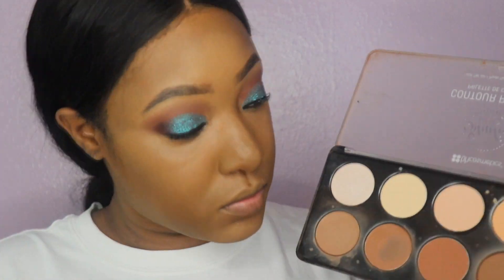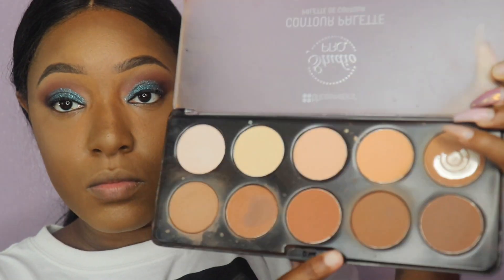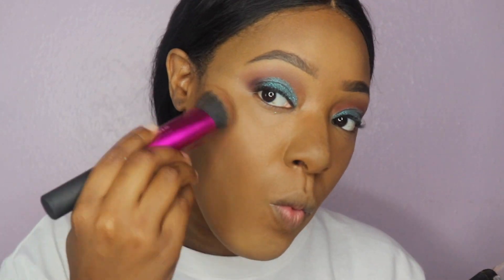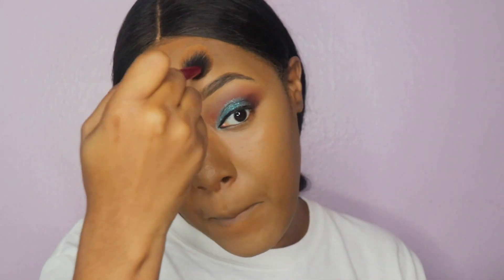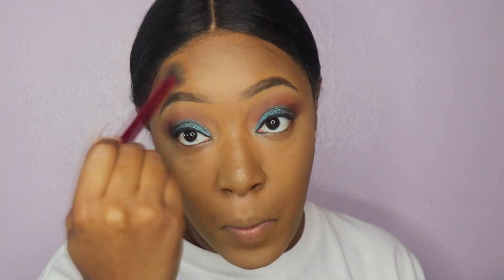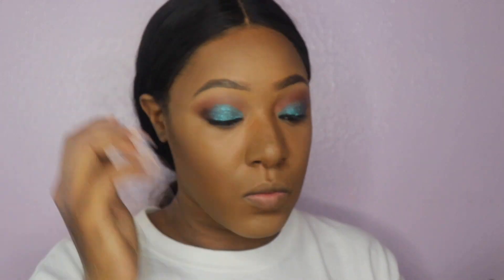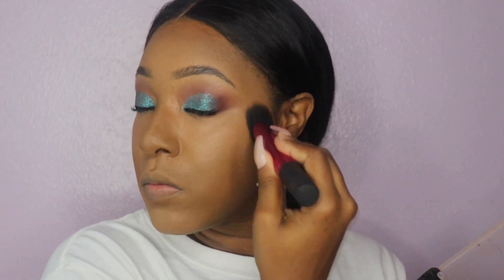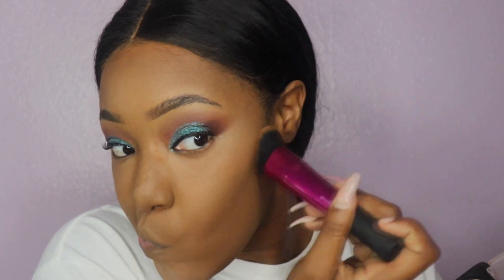Now it is time to contour our face. Today I didn't want to use any cream contour — I only used the BH Cosmetics contour palette and I honestly love it. It gave me so much life. This might be another method I start doing exclusively — just powder, no cream, and that's basically it. Today I actually used it to contour rather than just to set.